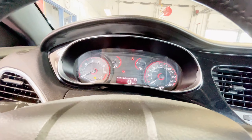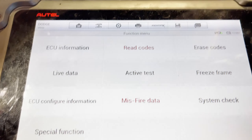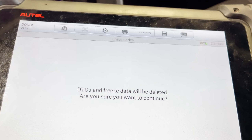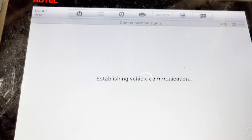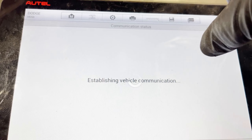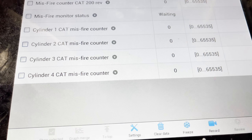Okay guys, I installed the spark plugs and the ignition coil. What we're going to do now is erase the code — make sure your ignition key is on. The code is successfully erased. We're going to go to misfire data and test drive to verify the repair.